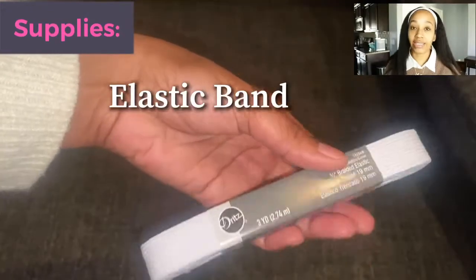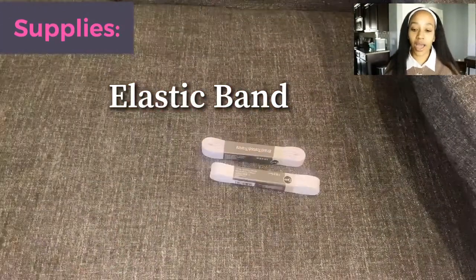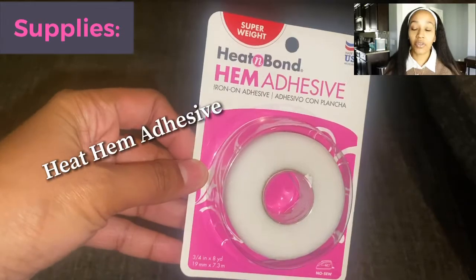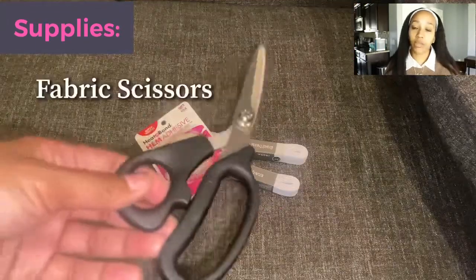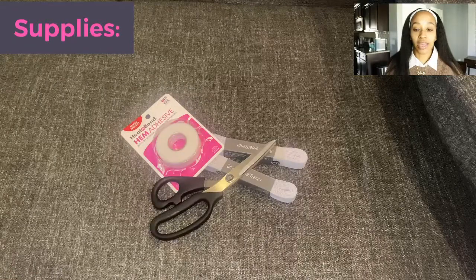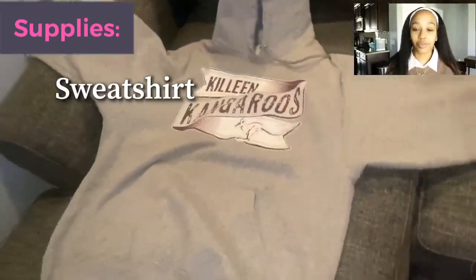First thing that I have up is the elastic band. I got two just in case, because I didn't know how it was going to work exactly — it was my first time trying this. Then I got some heat hemp adhesive, so easy. I used a flat iron to secure it, but you can use a regular iron. Some fabric scissors — fabric scissors make the difference. And then I got the sweatshirt. So let's get into what we need to do to make this happen.